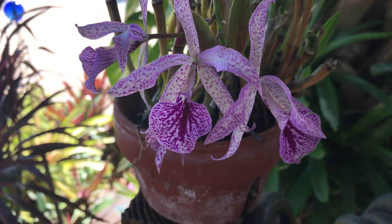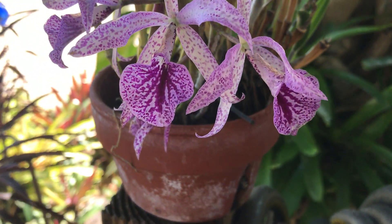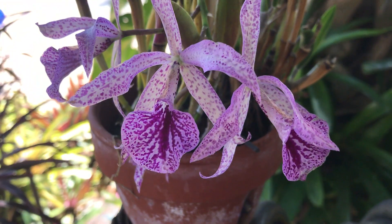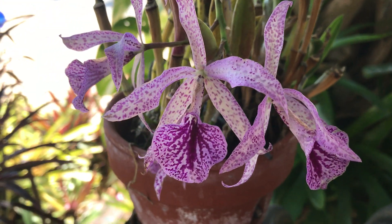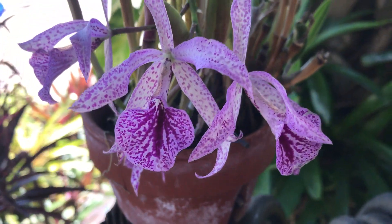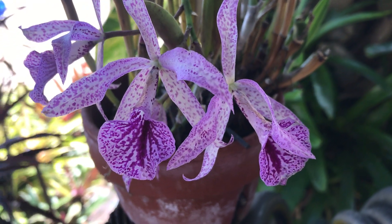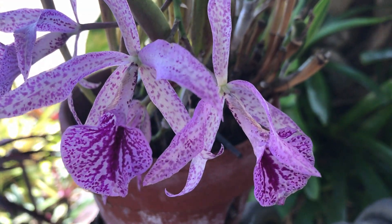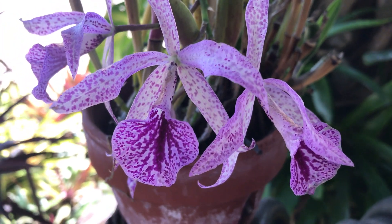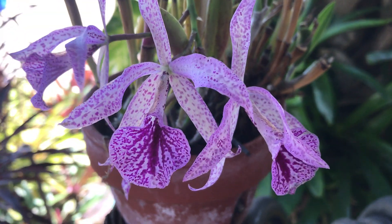Hello my friends and welcome back to my garden. During my last video I introduced you to this Brassantha mychi, which is a primary hybrid, meaning its parents were both species. The seed parent was a Brassavola nodosa, which is a pure white flower, and the pollen parent was a Gariantha boringiana, which is a deep magenta purple color, and you can see that the offspring has characteristics from both parents.